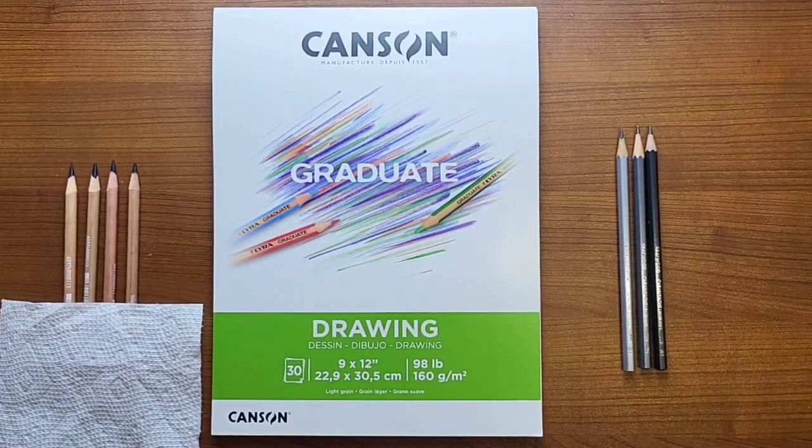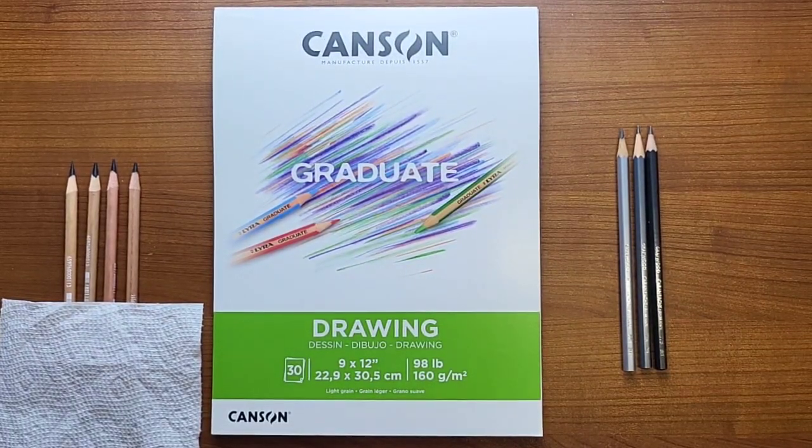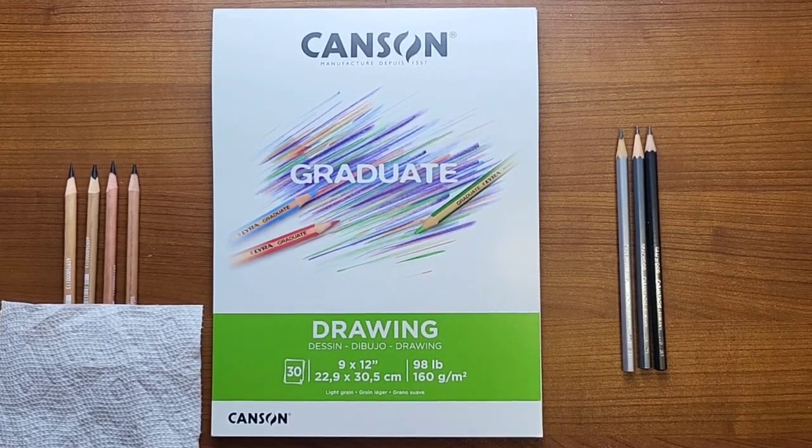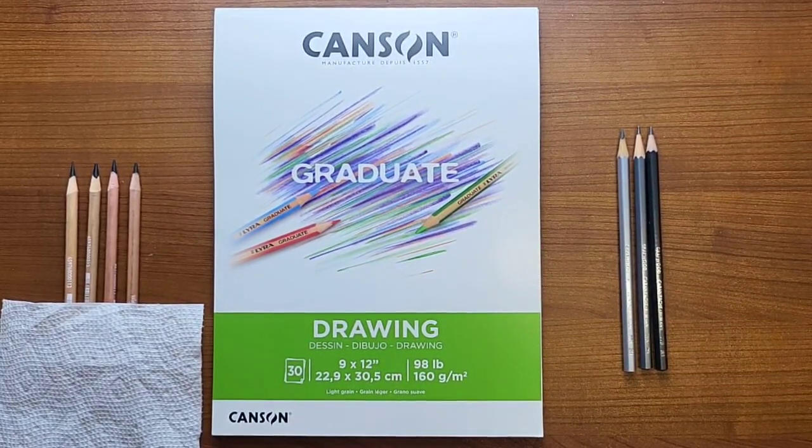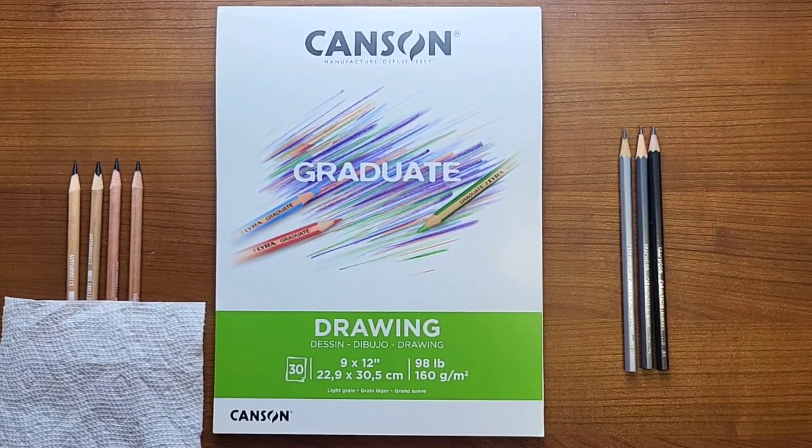Hello everyone. I just purchased some new toys, if you will, some new equipment, and I figured I'd test them out online, share it with you, kind of see what I go through sometimes when I get new equipment.